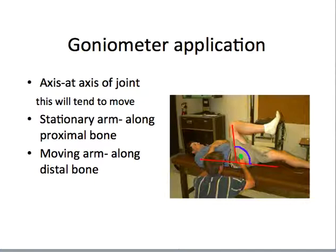As far as application, how do we use the goniometer? There are three points or places that we need to line up. Correct placement involves placement of the axis, which usually lines up with the axis of the joint. The stationary arm is typically parallel to the proximal bone of the joint, and the moving arm is typically parallel to the distal bone of the joint. We'll practice doing this in lab for several different joints. When we write down range of motion, we'll use what's called the 180-degree system.